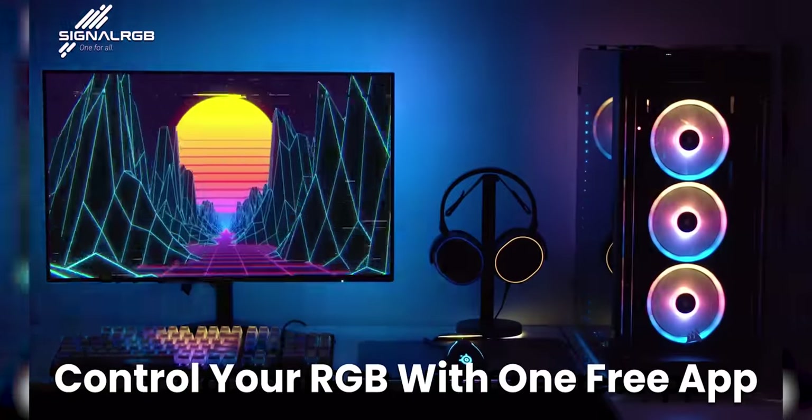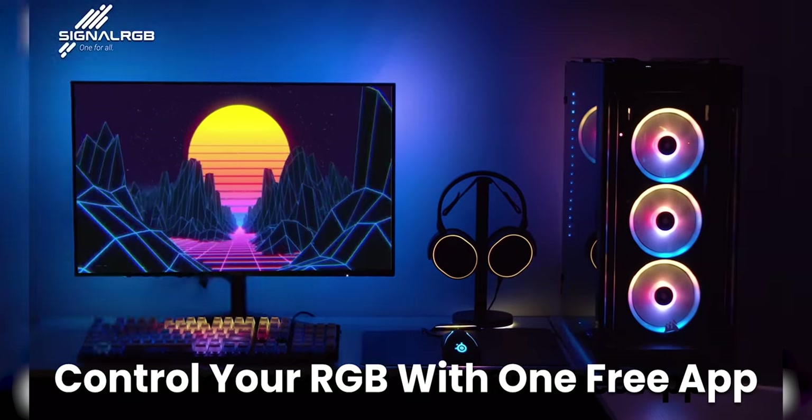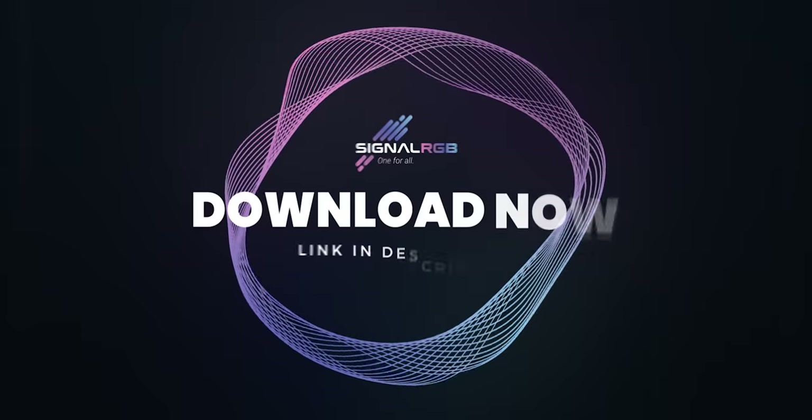Perhaps I'll tell you about our sponsor, SignalRGB. With SignalRGB, you can control and sync your favorite RGB devices all from one app. Best of all, it's free. Download SignalRGB at the link down below.